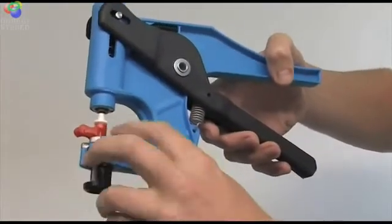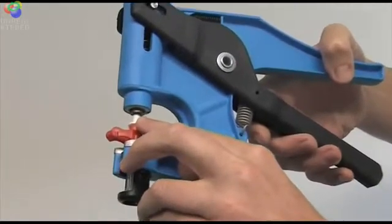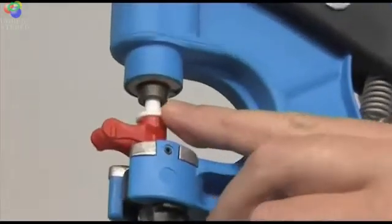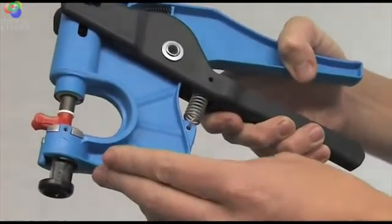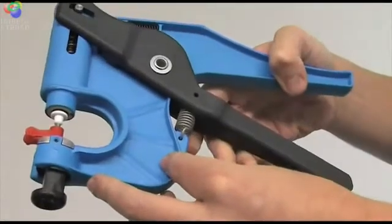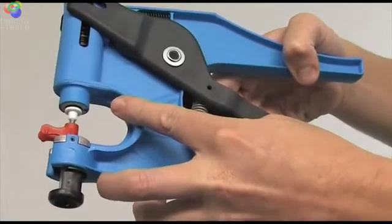Squeeze the handles together and ensure that the top part of the punch is sliding inside the metal gun bolt that comes down as the handles are squeezed. Only squeeze the handles until the gun bolt reaches this point and then release the handles. The gun bolt retracts upwards, taking the punch cutter up with it.